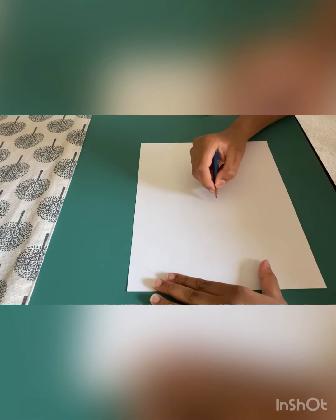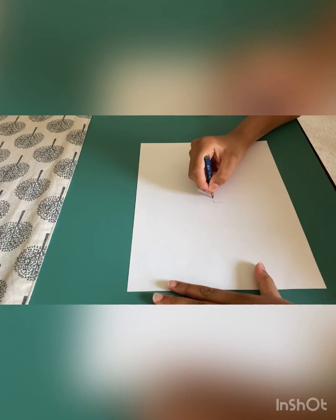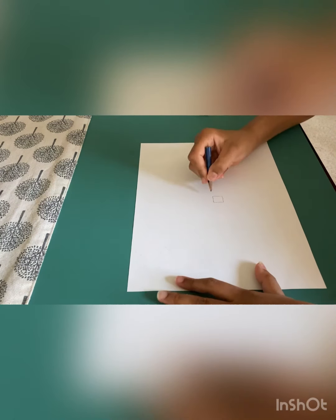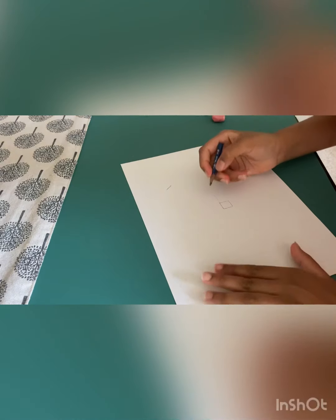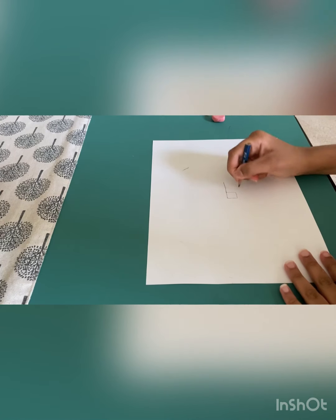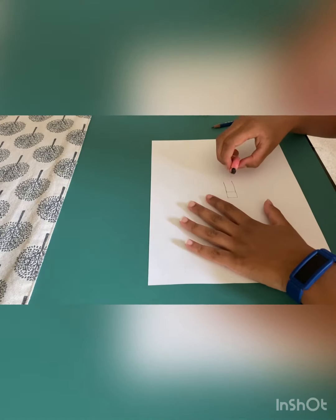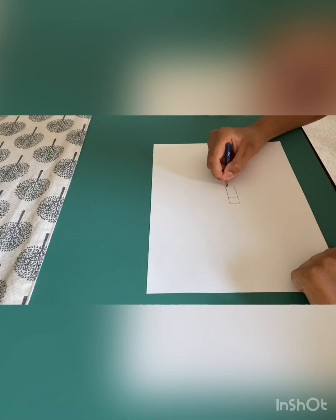First, draw a line in the middle like this and then turn that into a square. Then add a rectangle and try to make your lines straight and accurate, because then it will look more like a 3D car. If you have small bumps, that's okay but try to fix them.